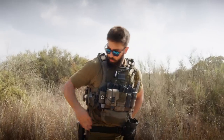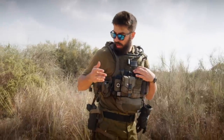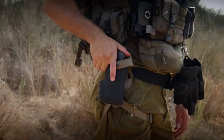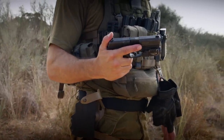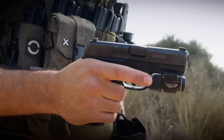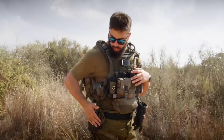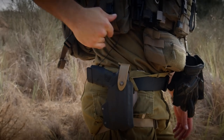Down here on the belt I have my personal sidearm. My unit in Miloim doesn't issue sidearms, so most people bring their own. This isn't a typical handgun — it's a Mossberg MC2C. It's a little more compact than I'd like for this setup, but I'm very comfortable with it, I have a ton of rounds through it. I have a TLR-7A on it and night sights and I love it. This holster I actually custom made using parts from other holsters and molding the kydex around it.